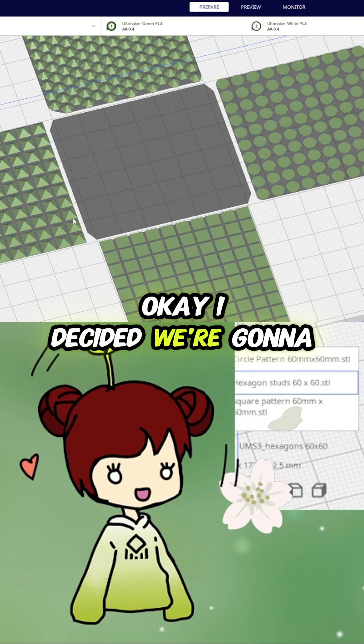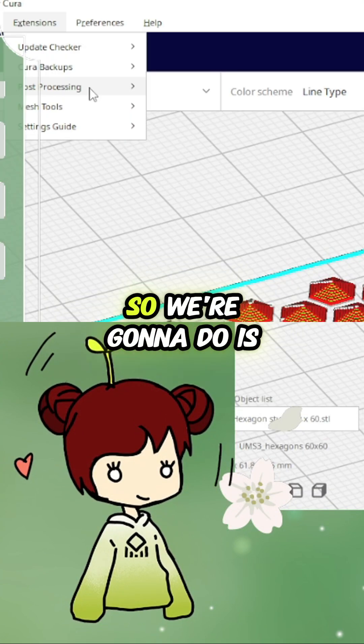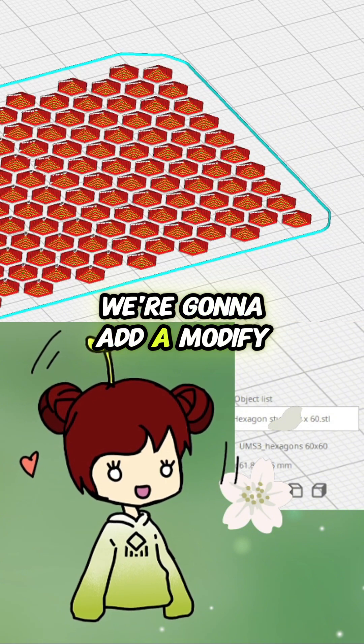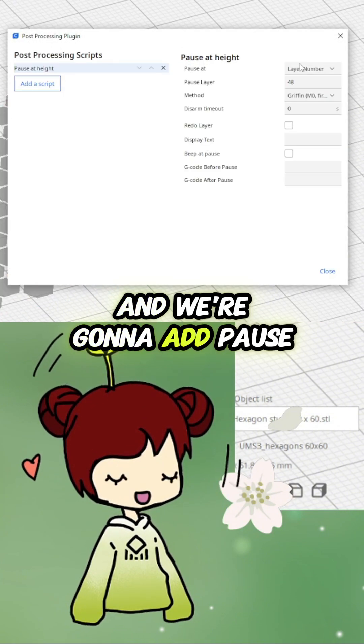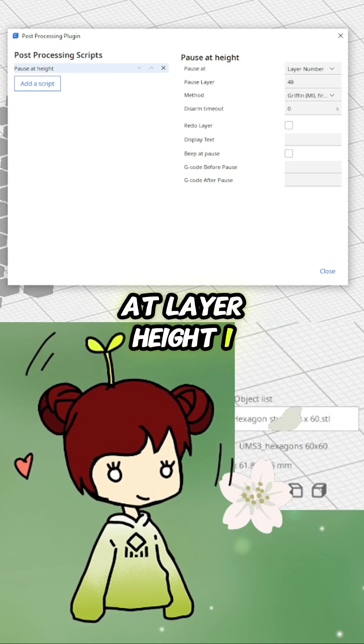Let's load them into the slicer and see if we can give it a go. I decided we're going to do the pointy hexagons first. We're going to add a modify G-code, add a pause at layer height, and set pause at layer height 1. Then I'm going to start the print job.